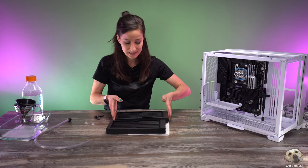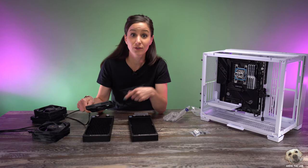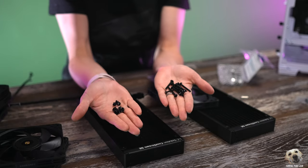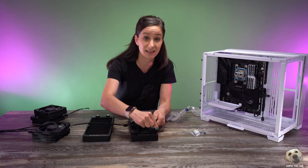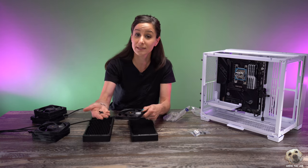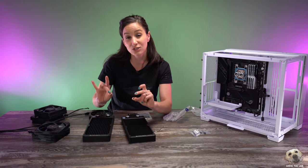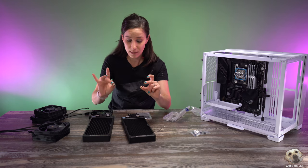Anytime you mount a fan onto a radiator, your radiator comes with two types of screws — some are long and some are short. The longer screws are meant to go through the fan and then attach to the radiator, whereas the shorter screws are the ones you use to attach the radiator to your PC. The long and short are almost universally 30 millimeters and 5 millimeters.